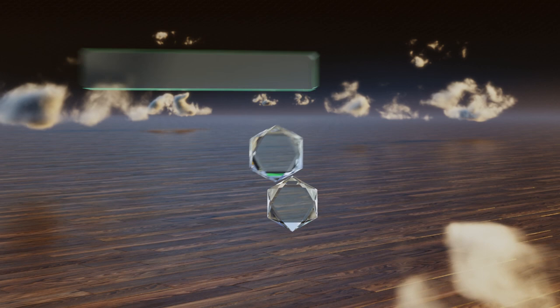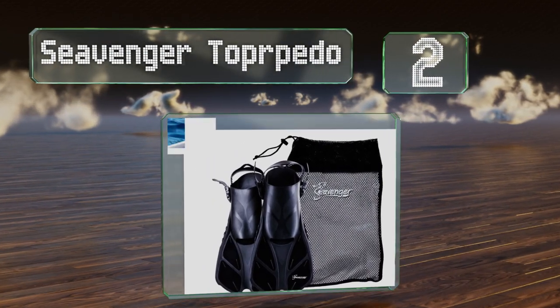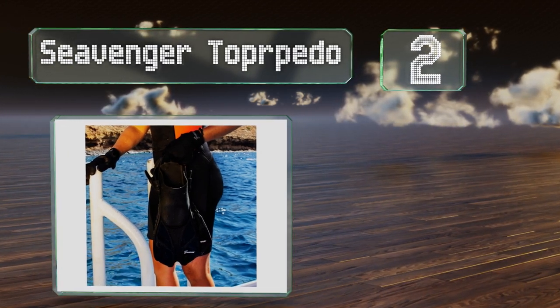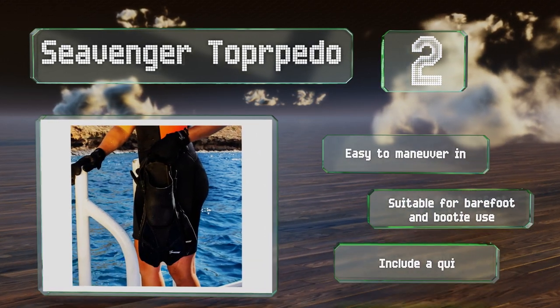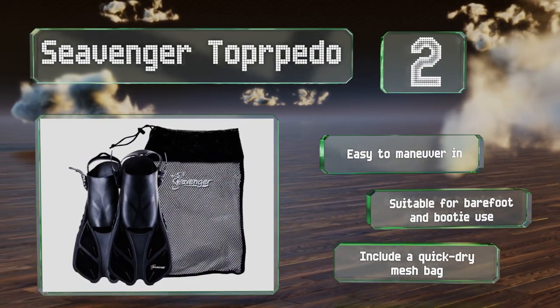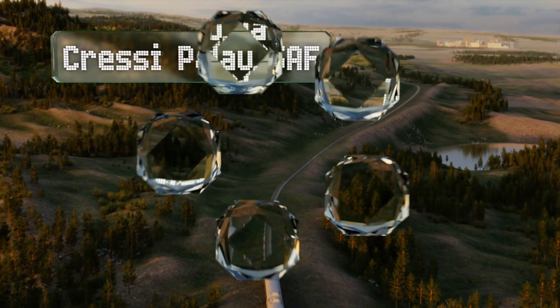At number two, the Seavenger Torpedo have a short blade that won't take up much room in backpacks and carry-ons, and at less than two pounds a pair they won't add much weight either. A handy pull tab on the heel strap makes for convenient donning and removing. These are easy to maneuver in and suitable for use with booties and barefoot, and they come with a quick dry mesh bag.